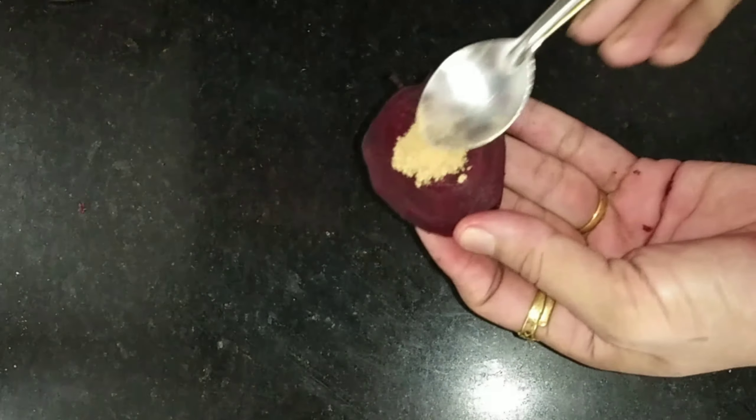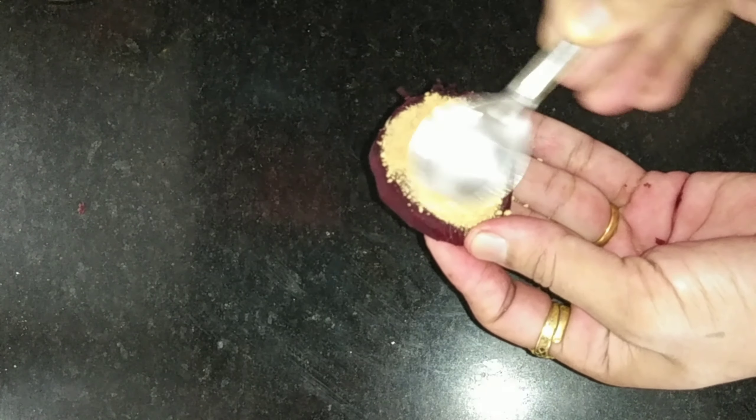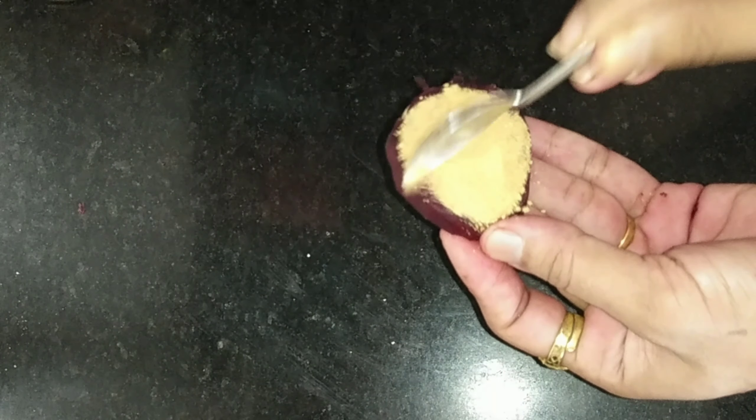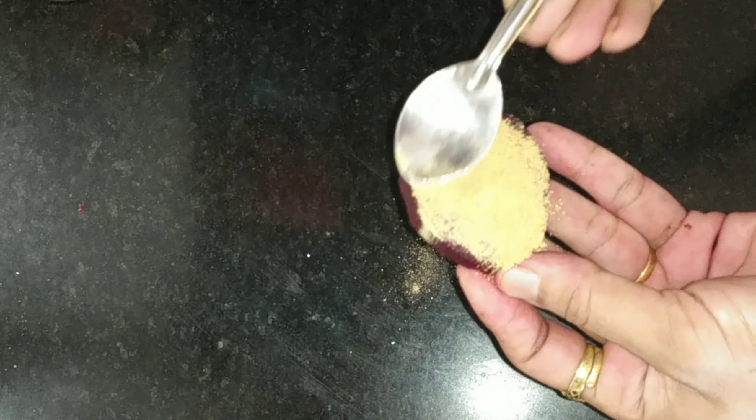I am going to cut a small beetroot slice. This remedy is for dark spots. This remedy is to remove pimples and pigmentation. This remedy helps with pimple marks.